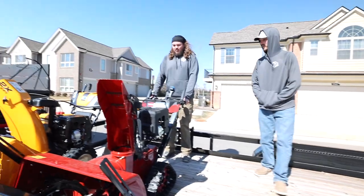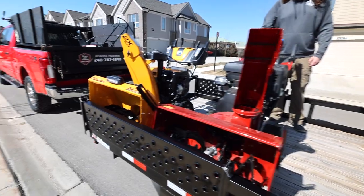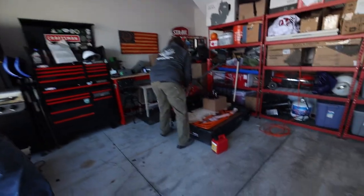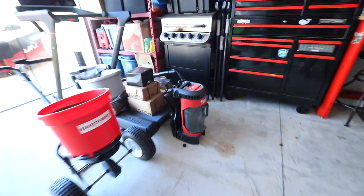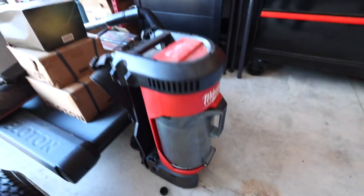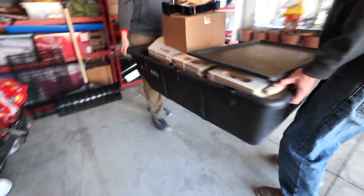Looking good — that's a big boy, getting the blood flowing. Two beasts of snowblowers, that's a good-looking lineup. So guys, it's a little transition day for us. We're cleaning out the garage and getting a bunch of stuff to our storage lockers, just making room for spring. We have a lot of stuff that's been taking up space. The Milwaukee backpack actually works out pretty well.